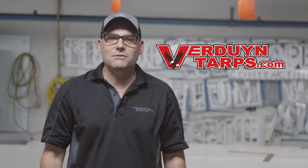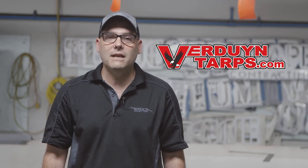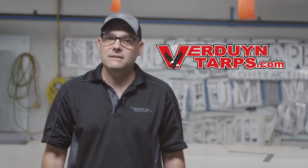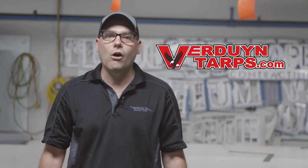Thank you again for checking out this video and please don't forget, for all your tarping needs, we have you covered. If you are looking at making a purchase today, please don't hesitate to use VIDEO as the coupon code for 10% off all your purchases.